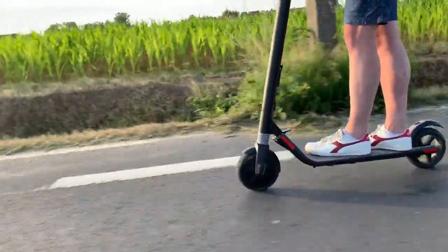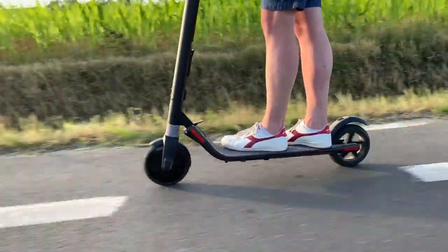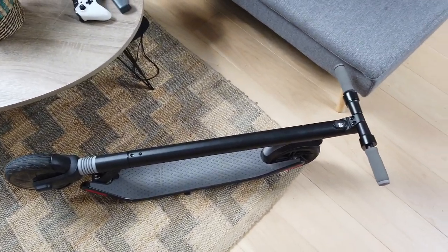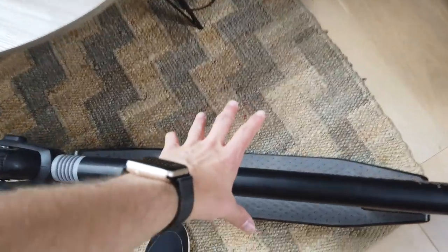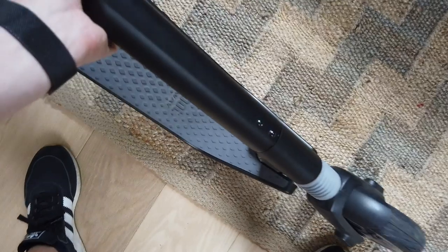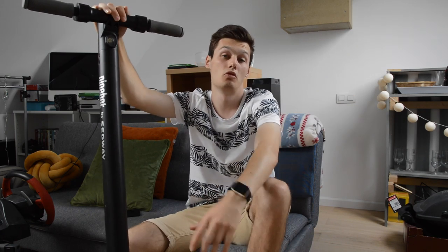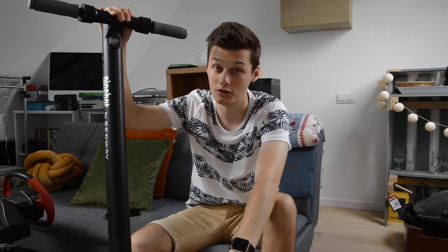How easy is it to ride? I let small kids try it and they picked it up immediately — you just hop on and go. It's that easy and that safe. The two main negatives are the weight and the size: it's extremely awkward to carry, and it doesn't fit in my Volvo V40 trunk when folded. I have to put it on the back seat, which is fine unless you have passengers.